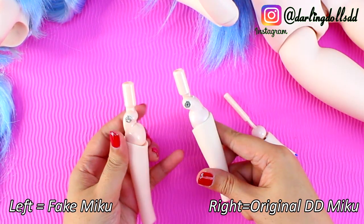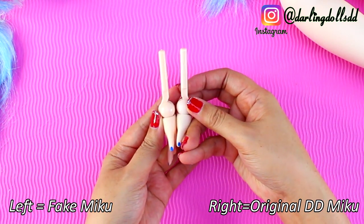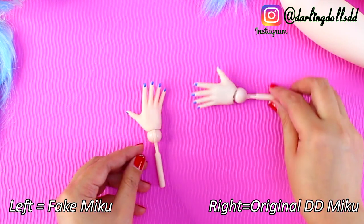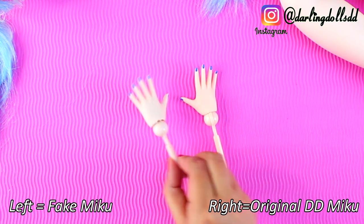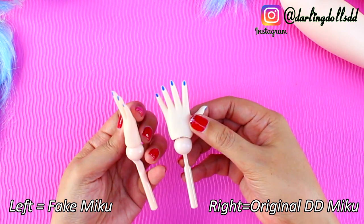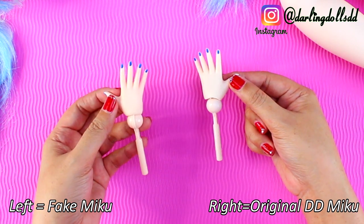They even use the same size bolts and nuts in the elbow joint. Here are the two hands — the fake Miku on the left and the original on the right. They are visually identical right down to the paint. But you can see how the paint isn't quite perfect on her nails. The joints are shiny on the fake one, where it's nice and matte to match the skin color on the original. Also, if you look closely, you can see on the fake Miku's wrist that the joint isn't fitted together perfectly. On the original, it is perfectly smooth and was put together very carefully.